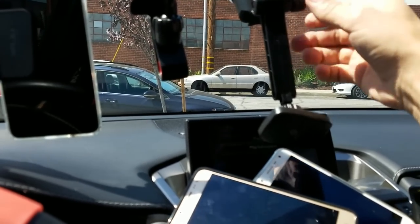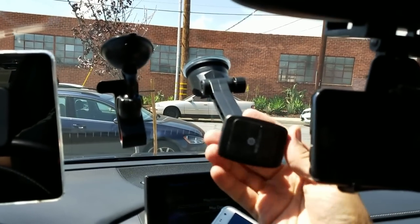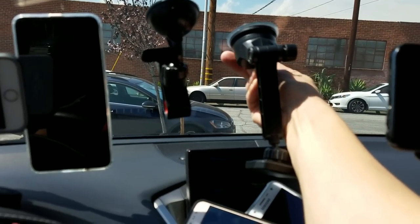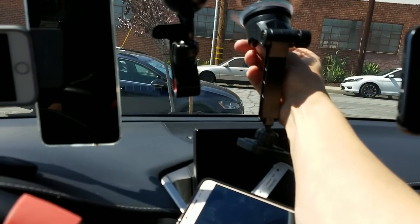You can move this arm to any position you want — you can put it up here, down here, and you can also swivel this part as well and tighten that too. To remove it, you unclamp it and then just pull the suction cup off.